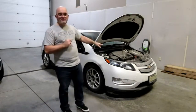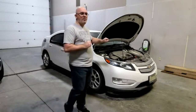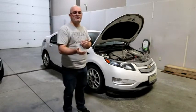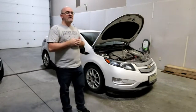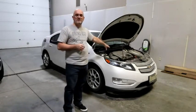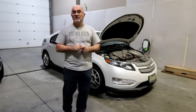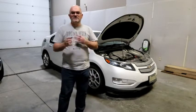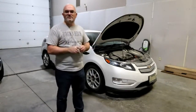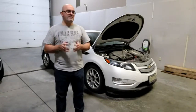One final note: with mountain mode or hold mode, should you stomp on the throttle and need extra power to go up a big hill or for quicker acceleration, GM has built in a planetary gear that engages briefly to give more power to the car. For highway driving when you've run out of EV power and need a little extra, it will pull it from the generator.